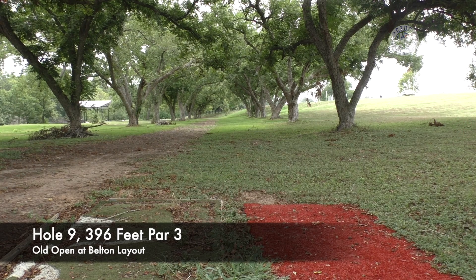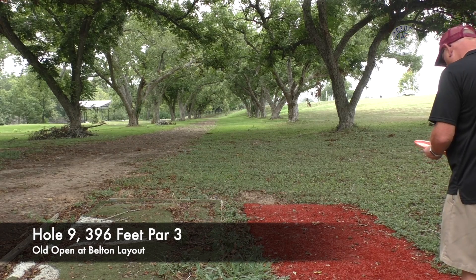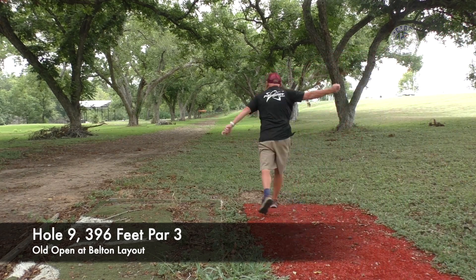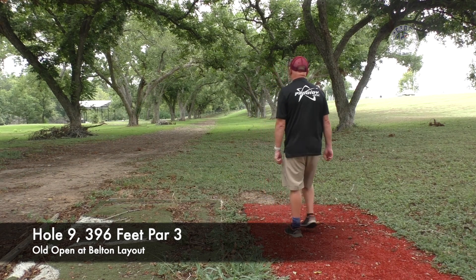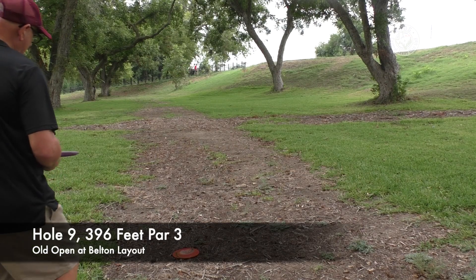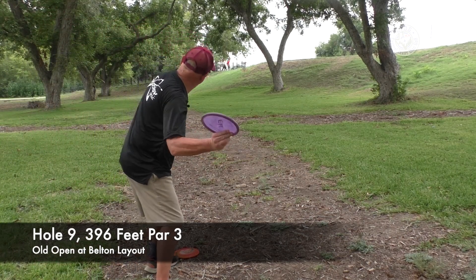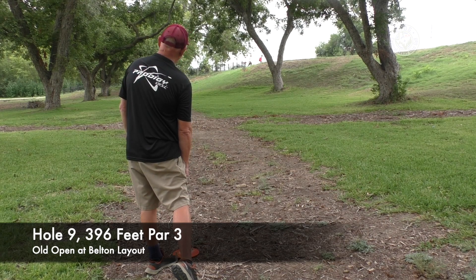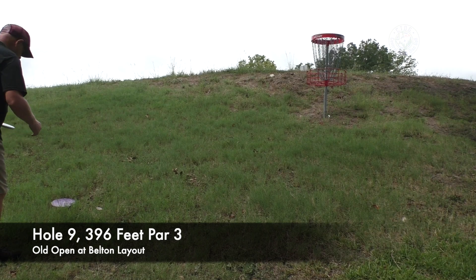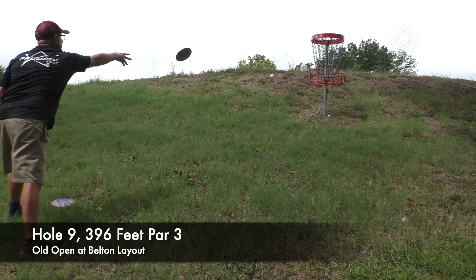This is hole number nine on the old Open at Belton course — a 396-foot par three. Tough hole, but I love it. Love the tree-lined holes. Beautiful hole. Turn it right down the road — take that every day of the week, including Sunday. Second shot up on the hill, a little bit of an elevation change. Got it up there and made my three. A lot of these holes have elevation change on the green — holes two, four, five, nine, fifteen, seventeen all have it.